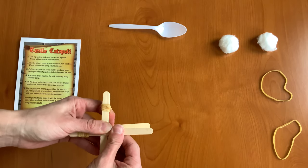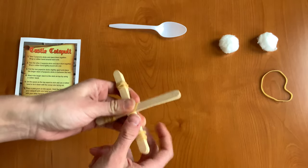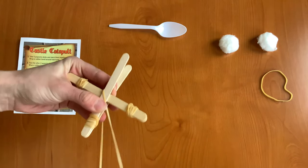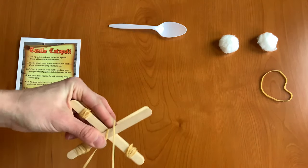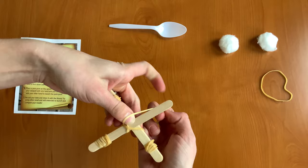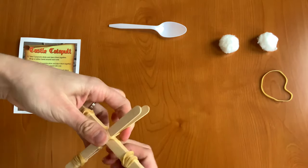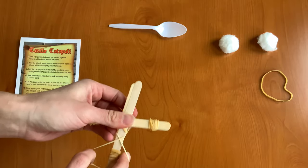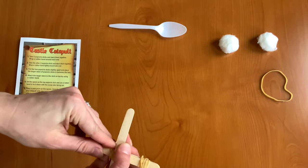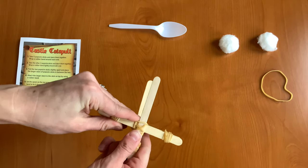Next we're going to take a rubber band and, going across like this, we're going to rubber band this all together. However you want to rubber band all of that together will work — I just did some crisscrosses in mine.